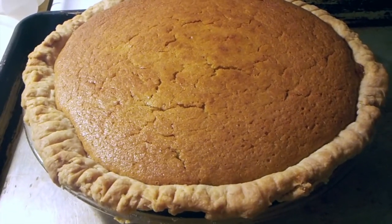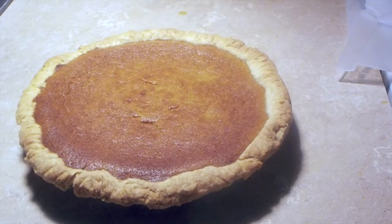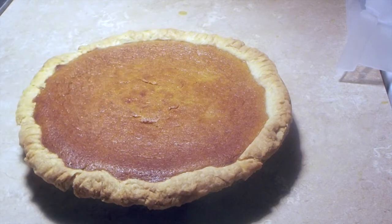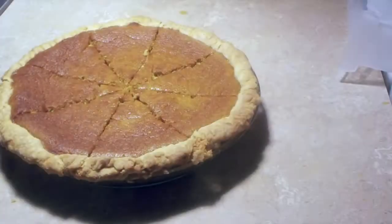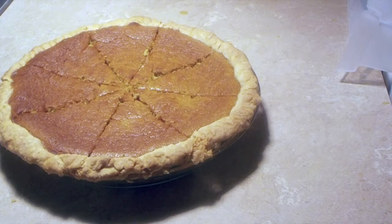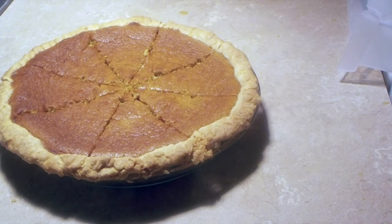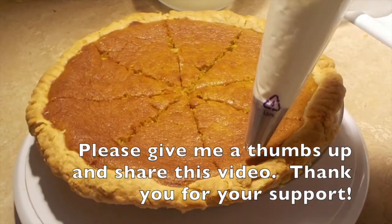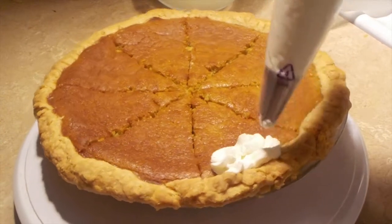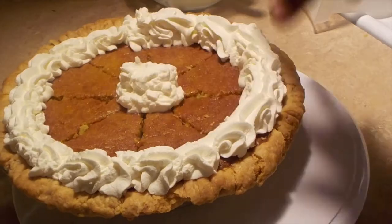I'm going to let this completely cool before I slice into it. My pie is cooled and of course it will deflate. I'm going to pre-slice it first — I like to pre-slice my pie because it makes it easier when you're serving, especially at a party or when taking it to a guest's house. Now I'll add homemade whipped cream, going around the outside of the pie so every piece gets some.